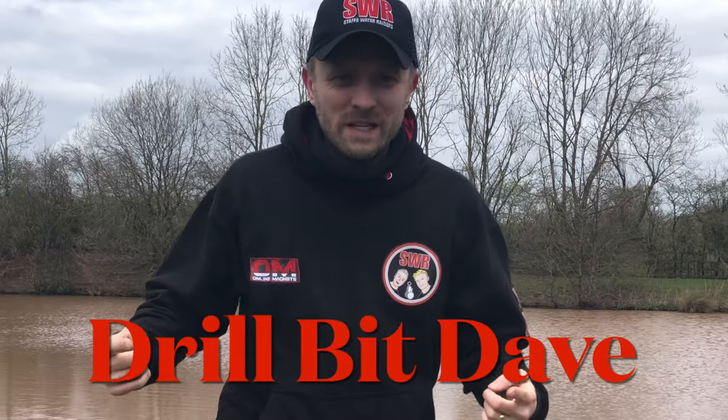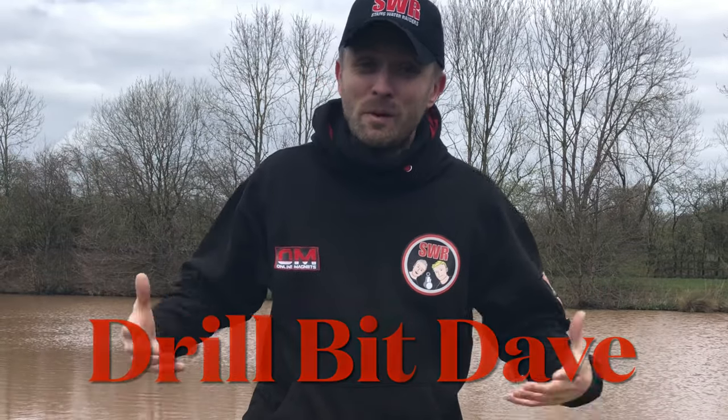Hi everyone, welcome to the latest video. As you can see, I'm on my own. DJ Steve can't make it this week, so I feel like I've lost my right arm, honestly, it's weird. Well, I'm going to give it a go.